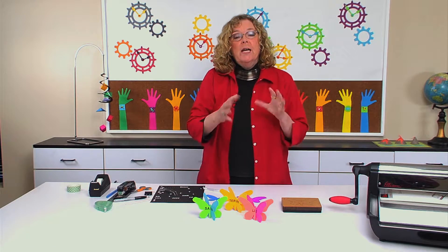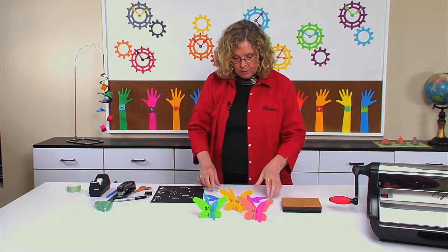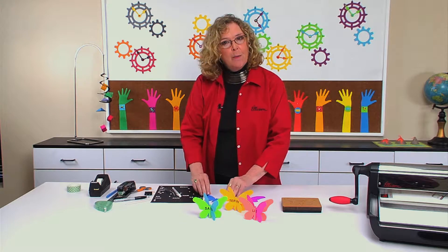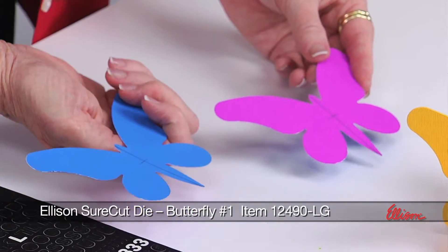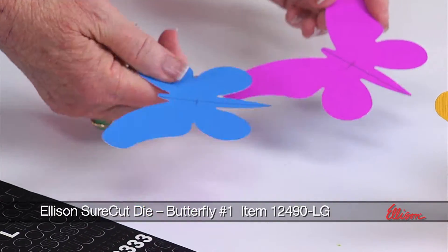What you need to do to begin with is cut out two of the die cut shapes — in this case, two butterflies. I happened to find cardstock that was two-colored, which I thought was really fun, so I decided to use that.